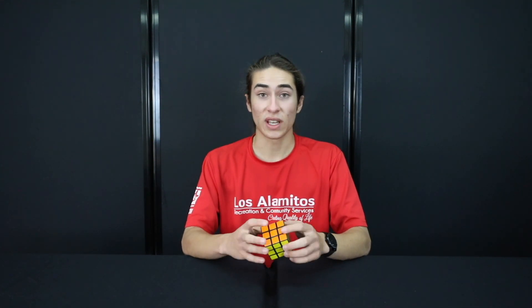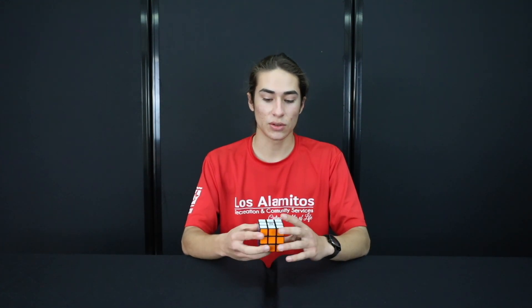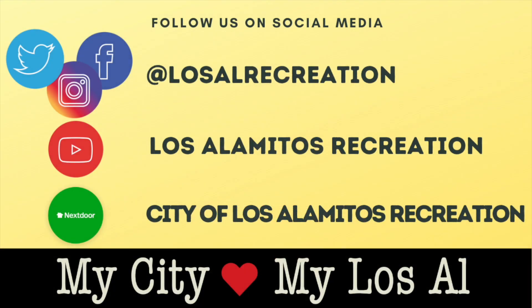I hope you were able to successfully solve your Rubik's Cube. You can practice doing it as fast as you can, memorizing all the different sequences and timing yourself to beat your best time. I hope you enjoyed this video and I'll see you next time. For more fun videos, follow us on our social media pages and visit our virtual community center at cityoflosalamitos.org/recreation.